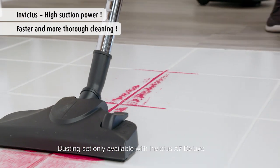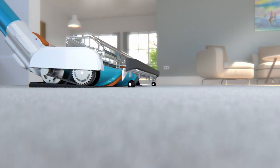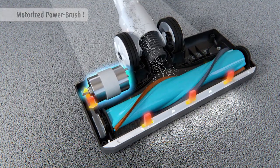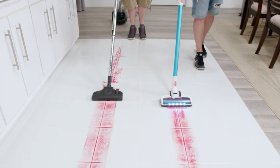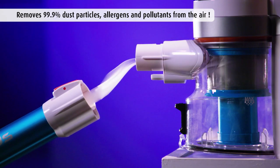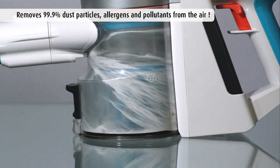Many canister vacuum cleaners don't have active power at the surface contact point. But the Invictus X7 has a motorized power brush that creates a tornadic vortex. Even on tile, the Invictus X7 gets the dirt out of the grout. It cleans 99% of dust particles, allergens, and other pollutants from the air, and doesn't let them escape.